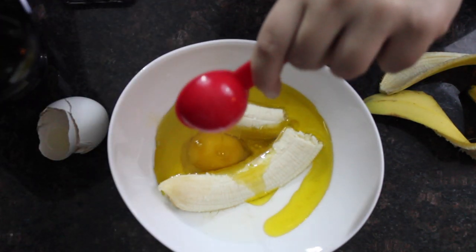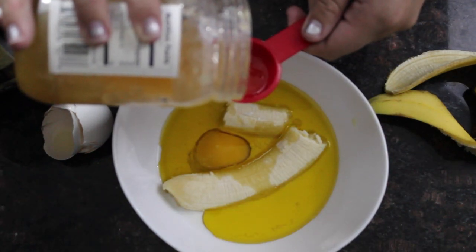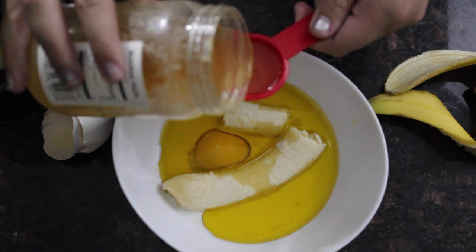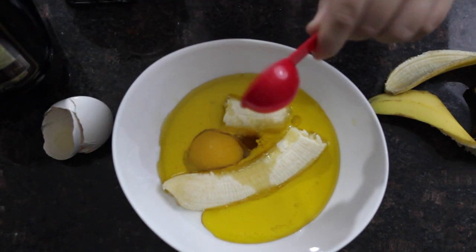After you put the olive oil in, you're going to add some honey. I suggest melting the honey before you put it in so the consistency is a little easier to use — it glides a lot nicer and it's not as sticky.